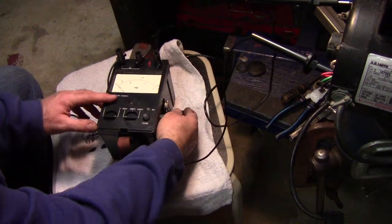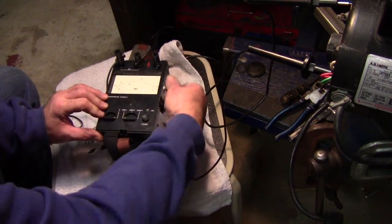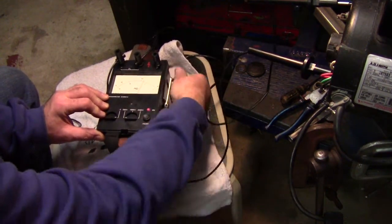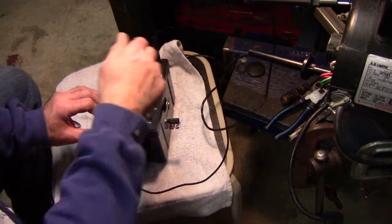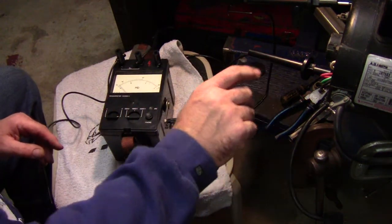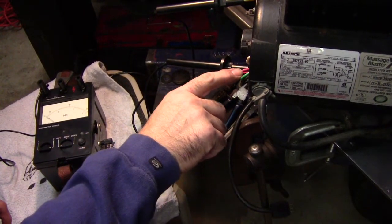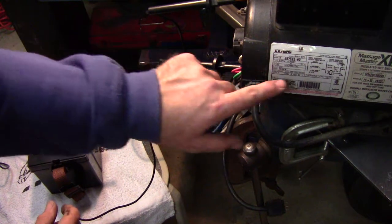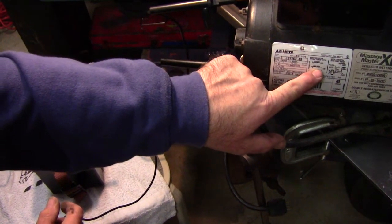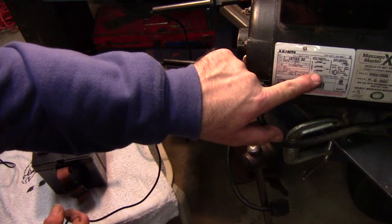Hopefully everything's hooked up. Crank it up — we're way up there, over 1,000 mega ohms. We've got a good coil there, and this is on the high speed side. It's a two-speed pump motor. You've got the high speed and the low speed windings.